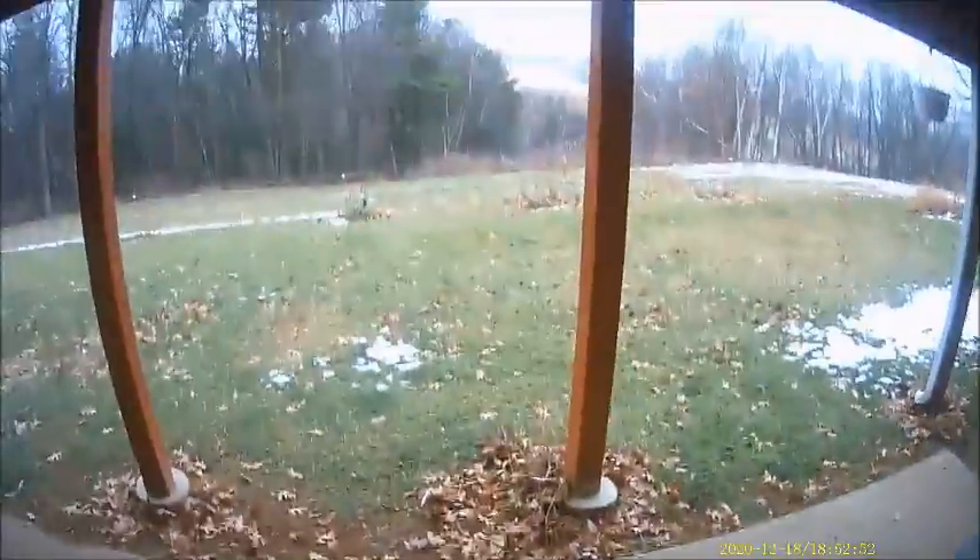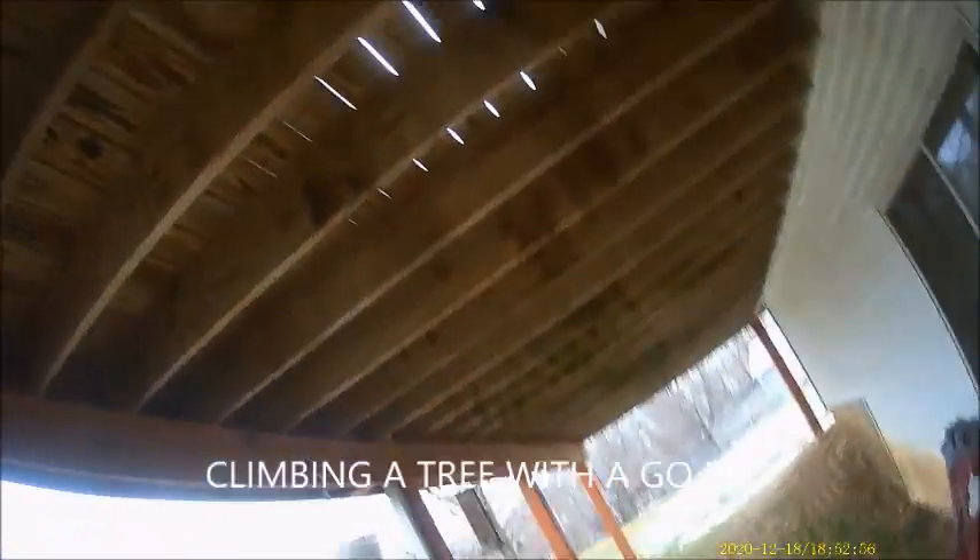Alright, we've got the GoPro on and we are going to climb a tree with the GoPro on. So how do you guys feel about this?